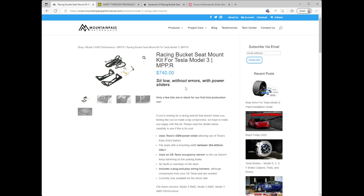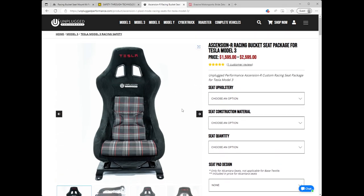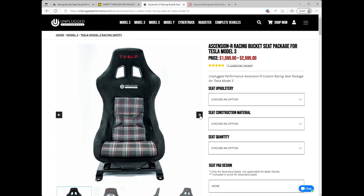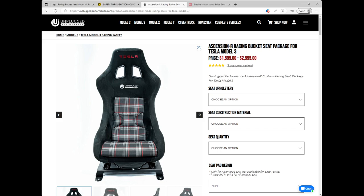Until this came out, as far as I knew there was only one option — the seat by Unplugged Performance, which I don't own but have definitely had my eye on. It looks really nice, but it's mounted on pretty much a flat platform, and what you lose are the motors that can move the seat front and back and the easy in-and-out of the OEM seat. You pretty much just get a manual forward and back slide.